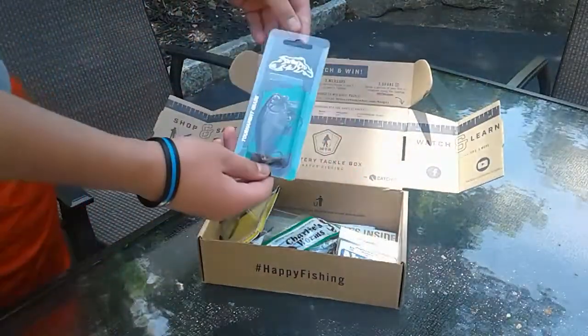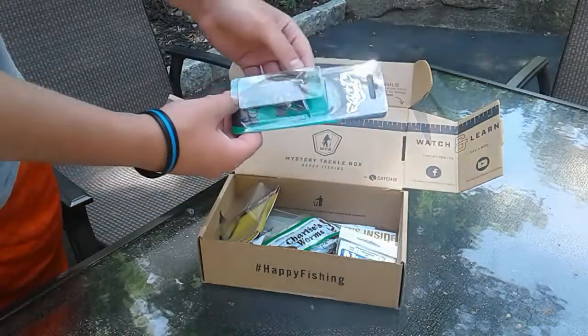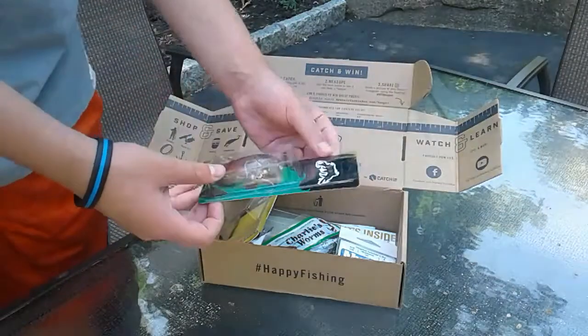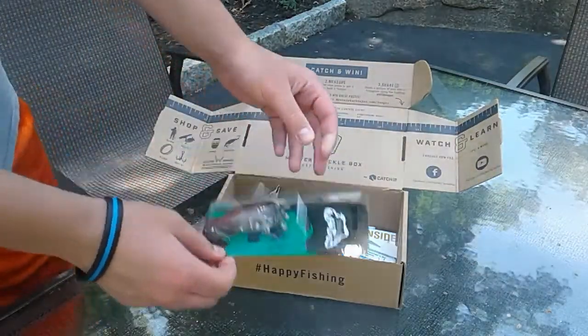First of all, we got the Strike Pro Sparrow. I believe it's a topwater bait — it creates a wake, and fish are going to come up through the weeds and nail that.